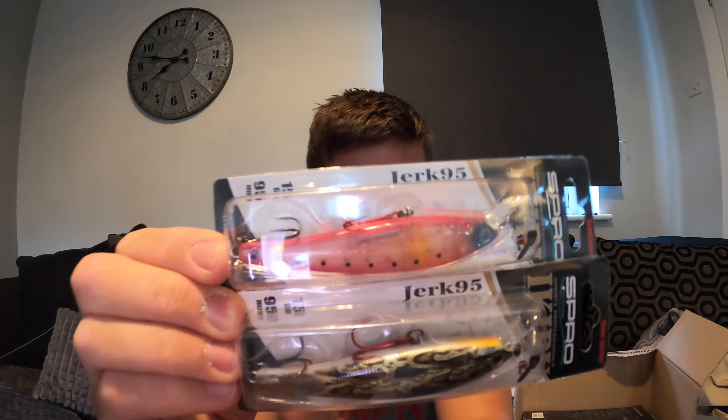Svartzonker McRubba Shad, nine centimeter, pack of eight, green gold color. These are for perch fishing mainly - might use them for pollock or wrasse fishing in the sea as well. The tails are a bit bent on them from being in the package, but hopefully I'll be able to sort that out easy enough. Nice little profile, sort of translucent in color but with a nice sparkle - should work well as long as that tail kicks nicely. Just need to get them straightened out - I think you can just put them in warm water and straighten them.